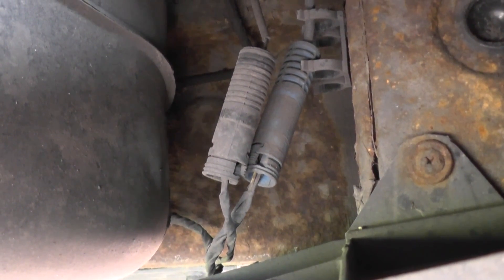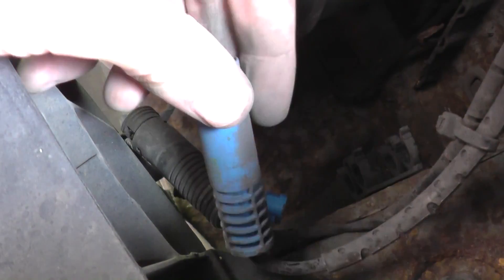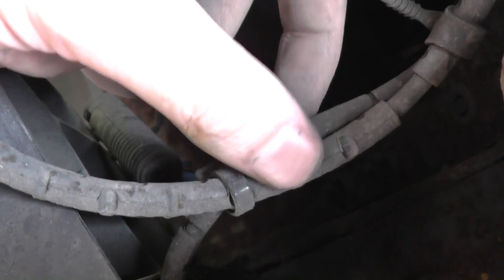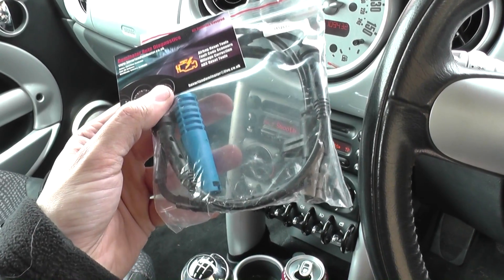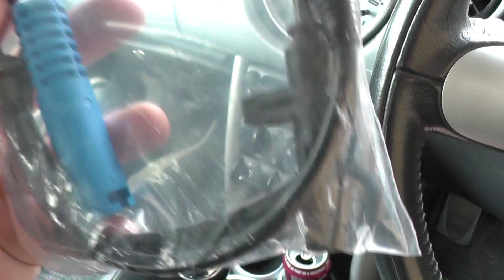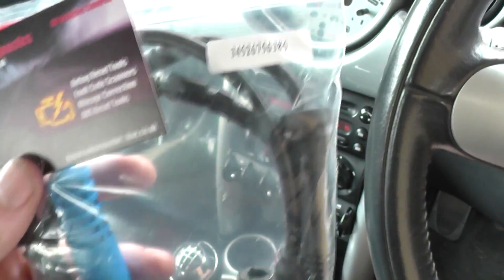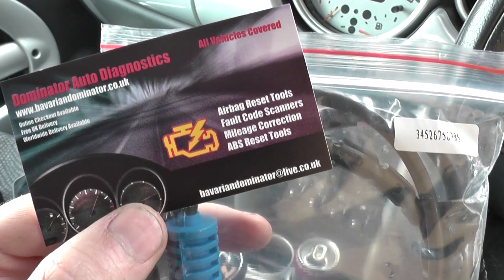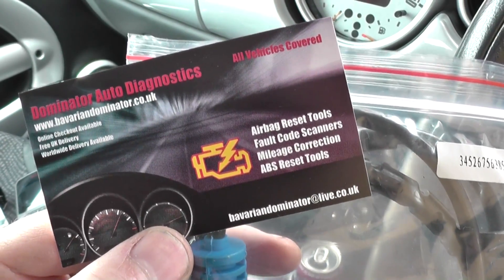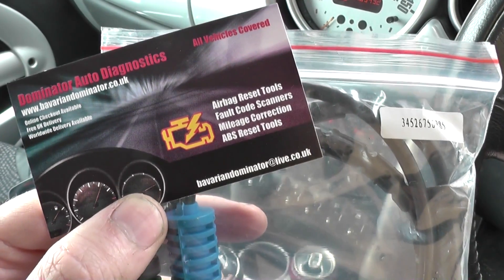Unclip the blue ABS sensor connector. This is the part we're replacing — just unravel it. The blue end goes into the electrical connection, there's a bolt through the mounting point, and the black part goes into the hub. The part is available at Bavarian Dominator Auto Diagnostics at www.bavariandominator.co.uk — they do both front and rear sensors. The part number is visible on the sensor itself.